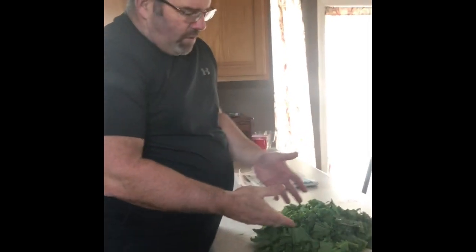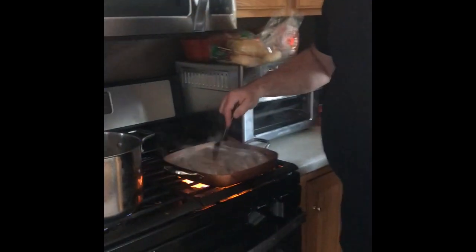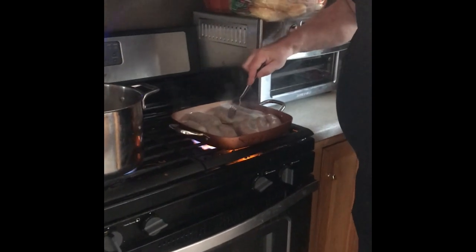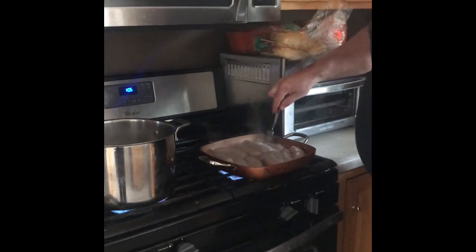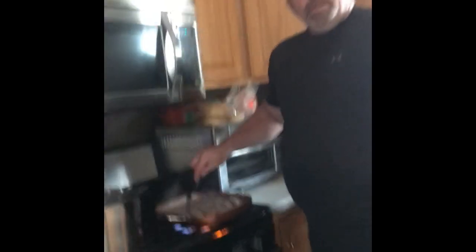I'm making Sunday lunch — broccoli rabe with sweet Italian sausage, sautéed in olive oil and garlic. I've already chopped up the rapini. The secret right here is boiling the sausage and seeing the excess fat come out. By boiling the sausage first, it takes a little bit of fat out of the dish. There's still plenty of fat so it'll be nice and tasty, but this gets all the excess fat out.